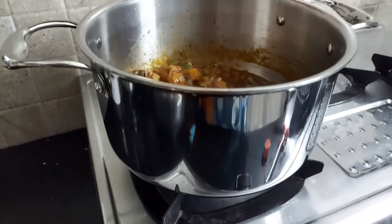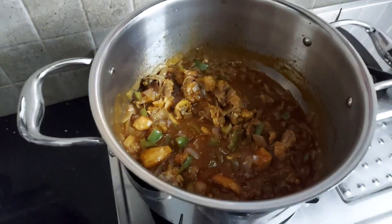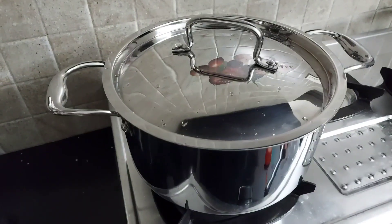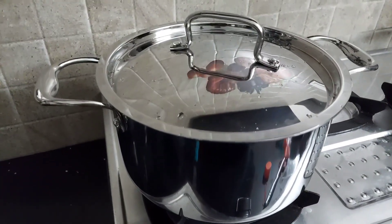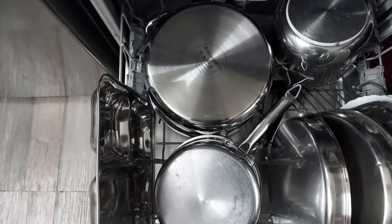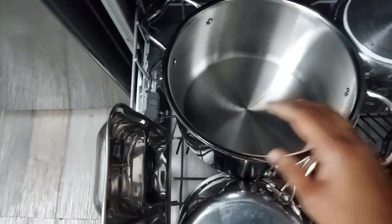Washing the cookware after cooking is also quite easy. For short duration cooking the handles won't get hot, but for long duration cooking the handles might get hot — you will need a cloth or something to hold it. It is dishwasher safe too. I have washed it in my dishwasher and this is how it looks — it is sparkling.